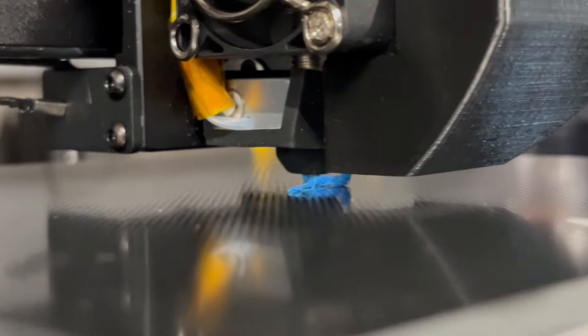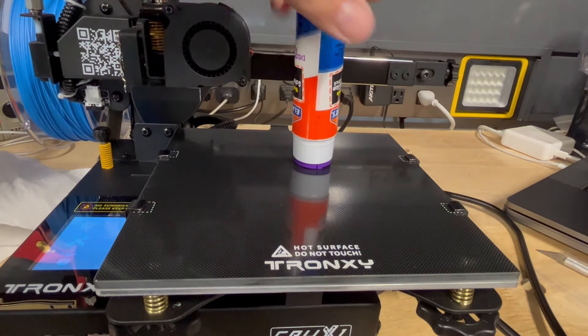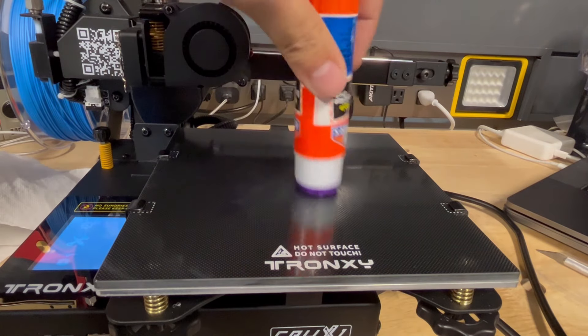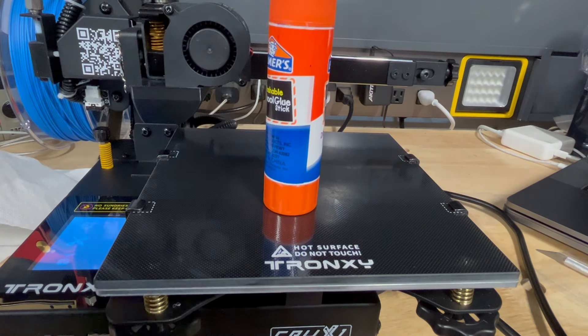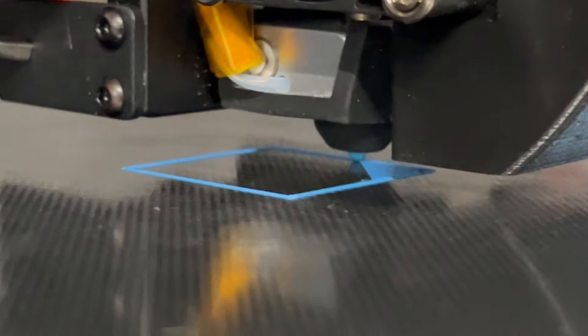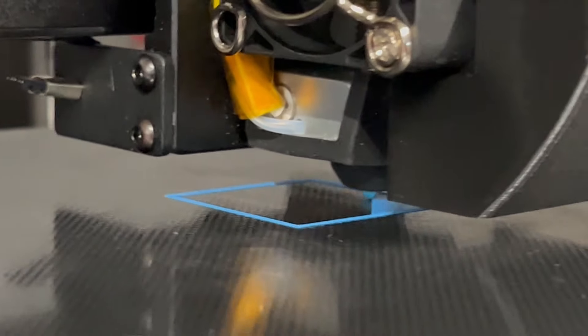Now let's talk about some issues. Bed adhesion — yeah, I tried many times. I cleaned the bed and just an Elmer's glue stick will work. It's back to school season, you can get these for practically free. Just a little dab will do you. But on glass, good luck getting that off — it takes some effort. No advertising, it's just what I use. And look at that — face down like glass.